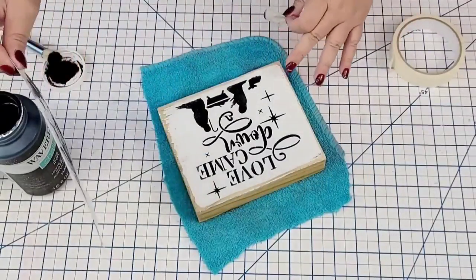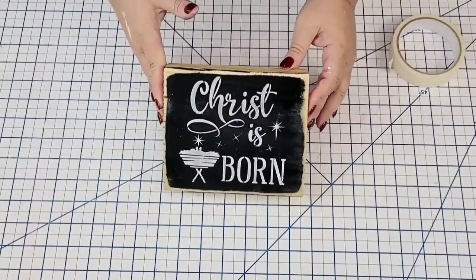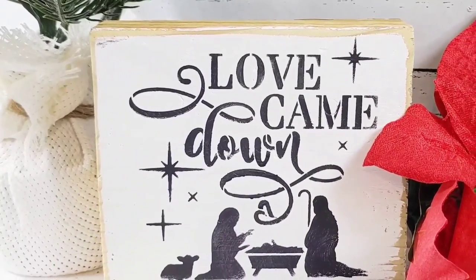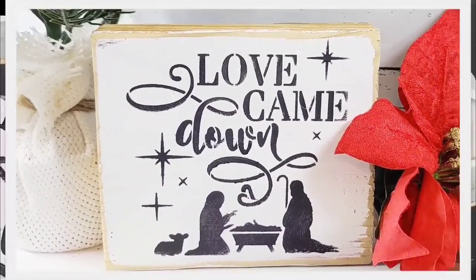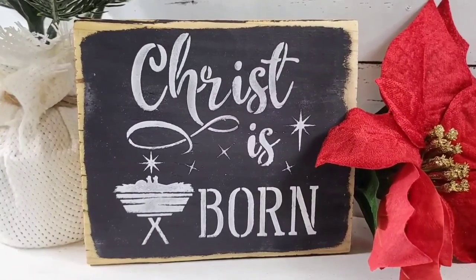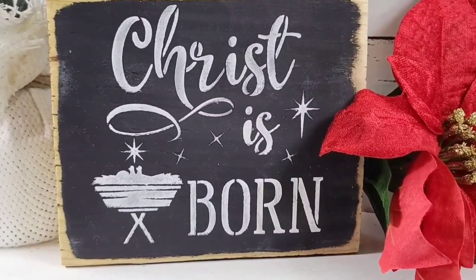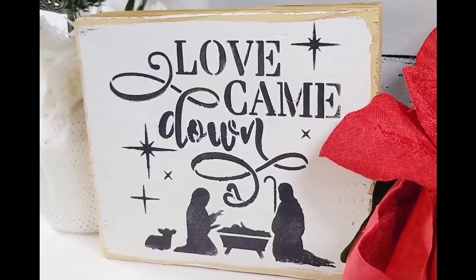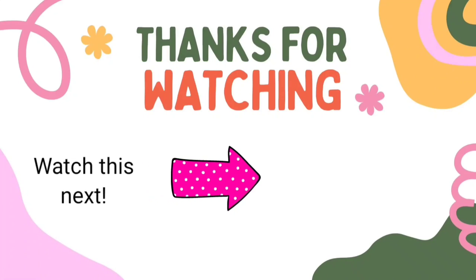And we're just about done. Look how cute these are — I love it. I love anything that is two-sided because you just get more bang for your buck. I love the design and I love the message because Christ is the reason for the season. I'm so grateful for this collaboration and for being able to bring all this beautiful decor to you. There is a playlist down in the description box — make sure you check out all the other videos with this great message. I'll see you later and have a blessed day. Bye.